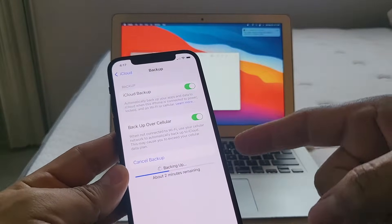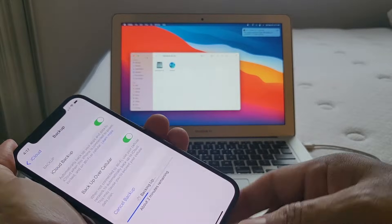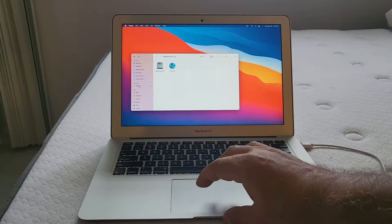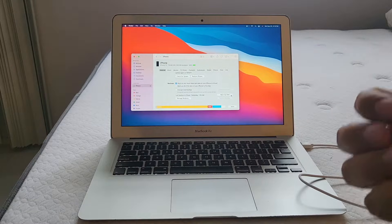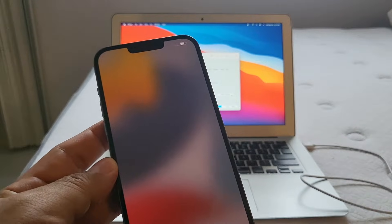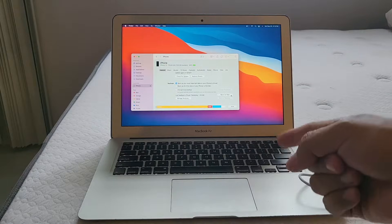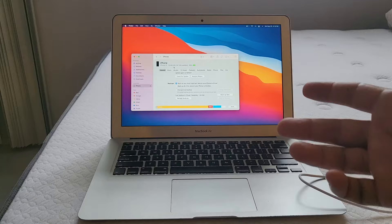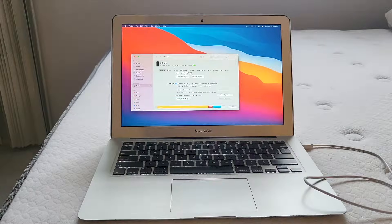Another way is backing up your whole phone on the computer. You need a Lightning cable to USB-C or USB-A, connect the phone, and you'll see the iPhone appear. Select the iPhone, click 'Backup Now,' and it saves a file on your computer. Then connect your new phone to the computer and retrieve that backup from the hard drive. The only problem is you need enough space — this iPhone has 119 gigs of data, and some old MacBooks only have 128 gigs of storage.